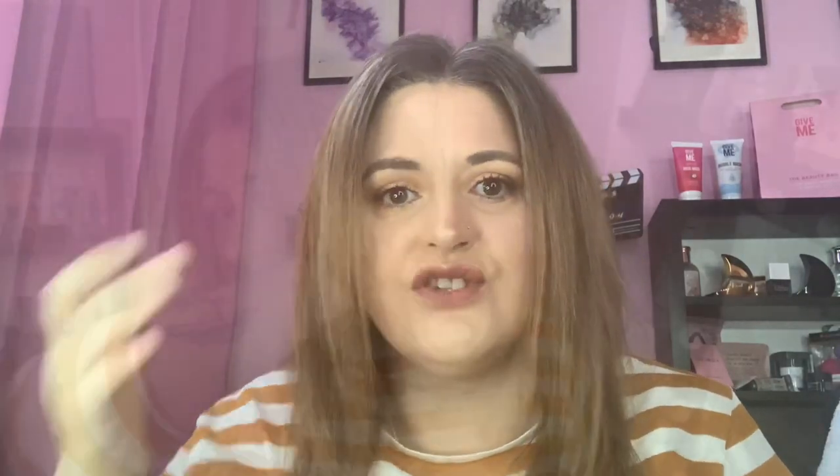I bloody love it — it's tidied everything up, even the ends look nicer. I blow dried and straightened my hair like I normally would, and I do sometimes like to go natural with no heat. In the shower, I washed my hair two times to get all the oil off, and I didn't put any conditioner on or anything like that because the coconut oil basically does that job.